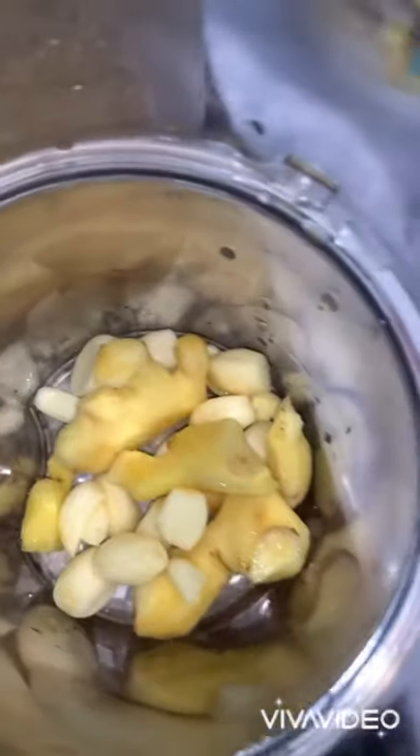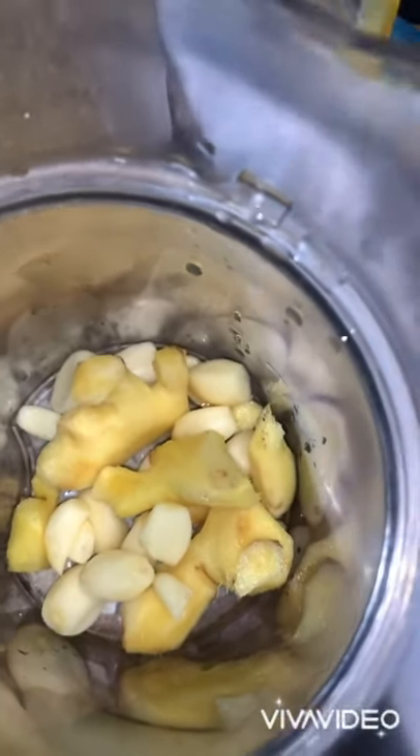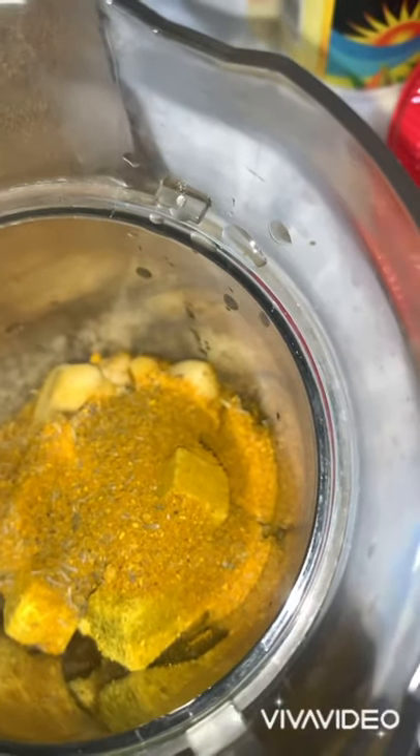Now we are going to blend all our ingredients together — I actually blended in batches. This is the garlic and ginger mixture. We have our chicken seasoning, thyme and curry powder, then salt to taste. Now we are adding black pepper, light soy sauce — don't add too much — and also adding half of the pepper mix and vegetable oil.